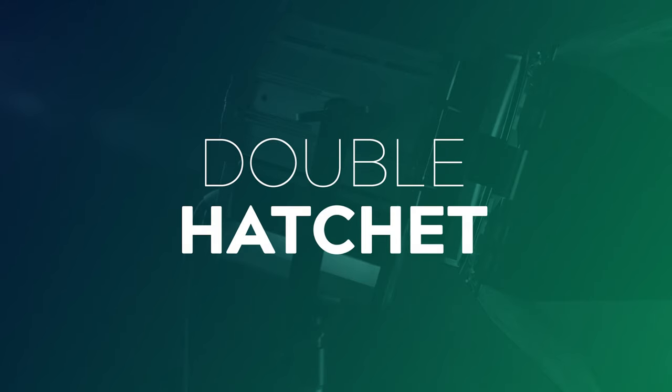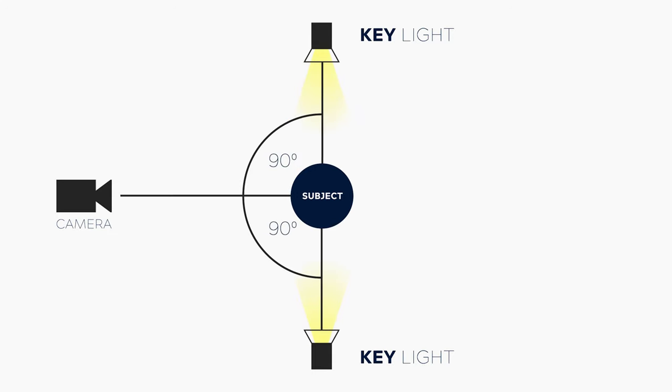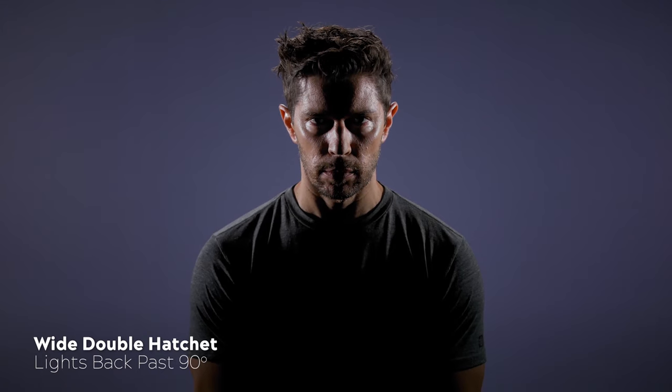Another variation I'd like to show is what I've come to call the double hatchet setup — sometimes this two-light setup is also called hatchet lighting, so it can be a little bit confusing. This is a really cool look achieved by positioning two matching hatchet lights on either side of the subject's face, resulting in a narrow shadow that runs down the very center line of the face. You can make this shadow area wider and more prominent if you pull your lights further around behind your subject past 90 degrees. This produces a very dramatic look and you see it used a lot in thrillers, sci-fi, and horror films.